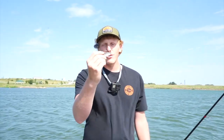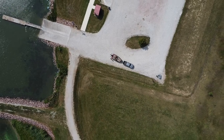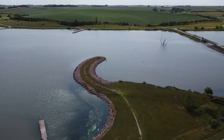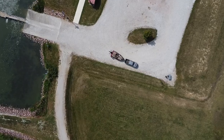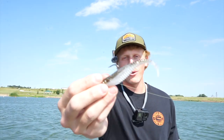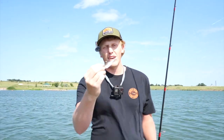Today we're out with one goal in mind: can you use a jig head minnow without live scope? You all should know what this is — probably the hottest lure on the market, the Crush City Freeloader. We're going to see without live scope if we can catch some fish on this, or if it really is just a live scope bait.